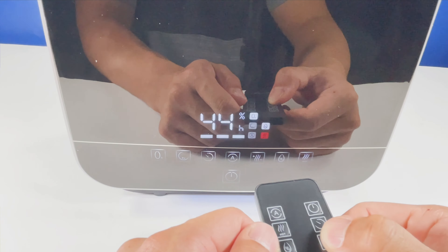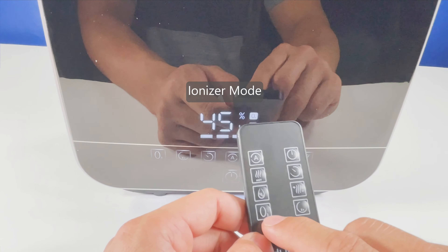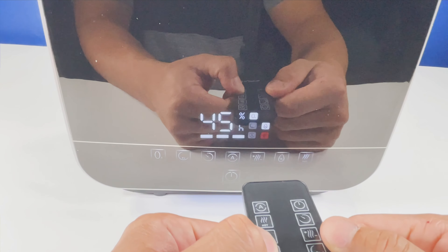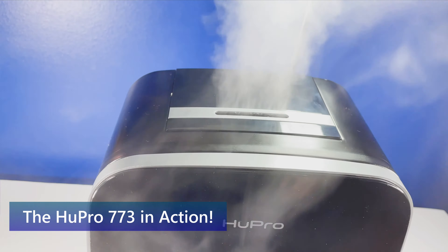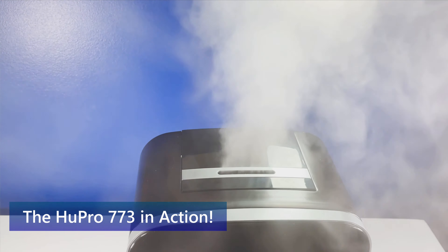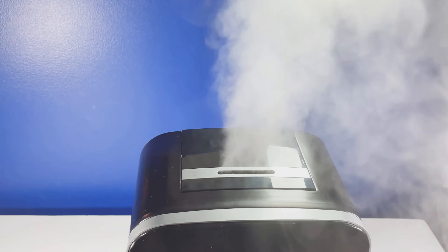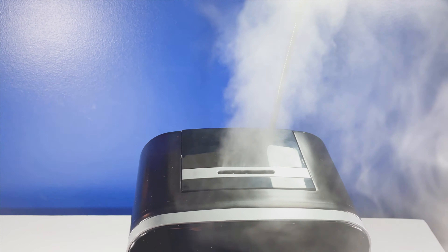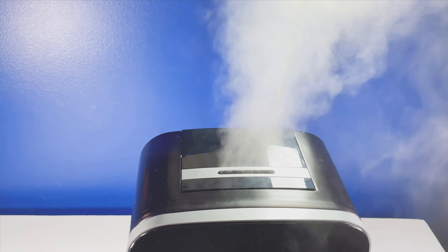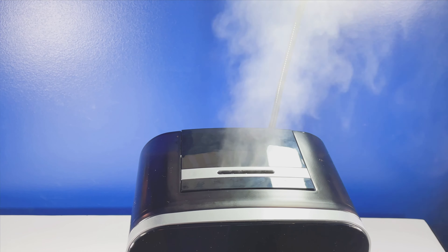At level one you'll get less mist coming out of it. Then you have your sleep mode, and the ionizer button, which is supposed to help purify the air. This humidifier is now running at its maximum peak at three bars. Let me show you what it looks like at level one, then level two, then level three.